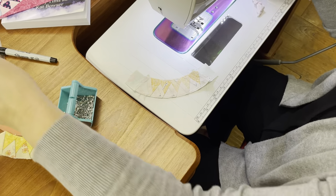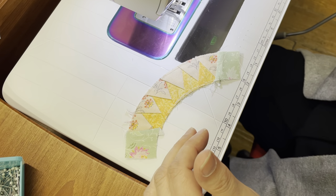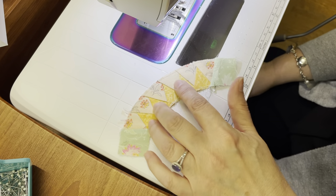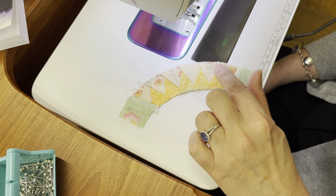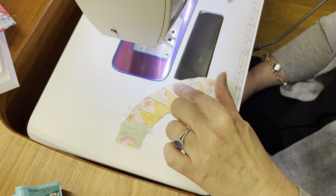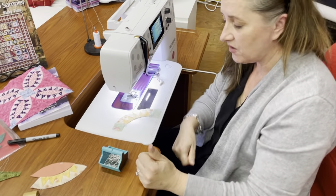I do want to talk for a minute about the paper piecing aspect of this. The paper piecing gives you these beautiful points and it really is worth the effort. We don't often think of chain piecing when you're paper piecing, but when you've got eight of these units, you might want to consider it. Get the first two going, then do the whole row — do all eight pieces, sew them on, trim them, press them, flip them, and then do the next one. For me it was a little more efficient. And that's also where I found my little pin caddy handy — I used the little knife on the top to trim. Take your time with the paper piecing for sure.